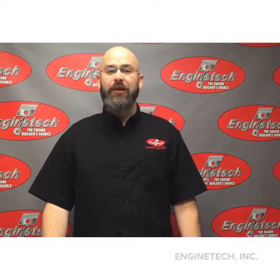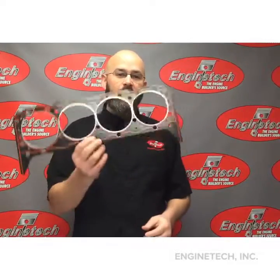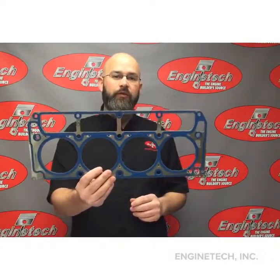Hi, this is Cody with Engine Tech here to talk to you about head gaskets. We do offer composite head gaskets for some of your earlier applications, and we also have the multi-layer steel, or MLS, gaskets for a lot of your newer applications.